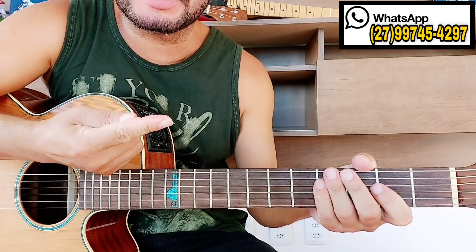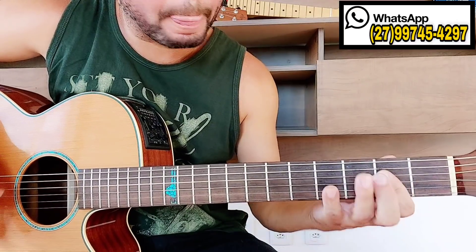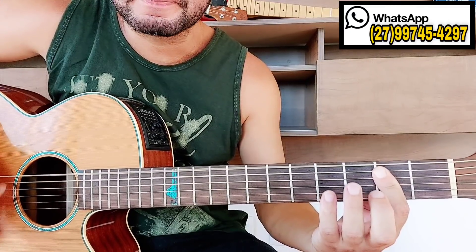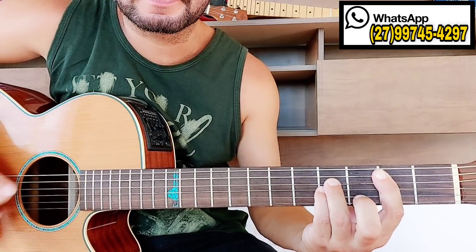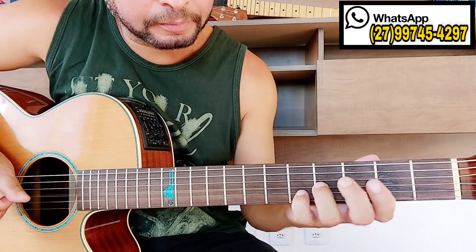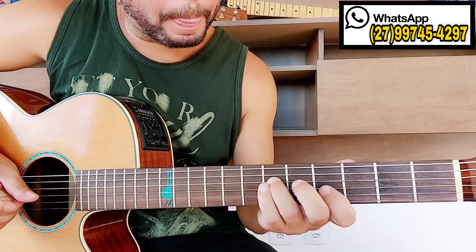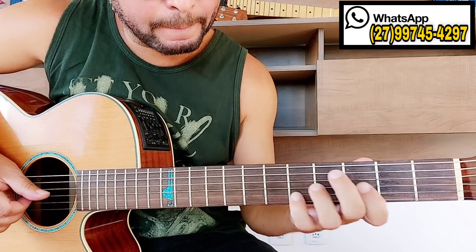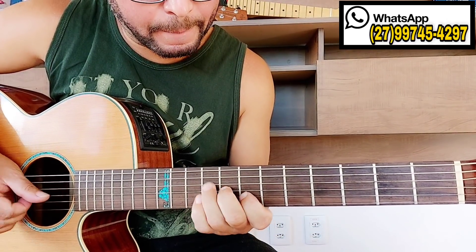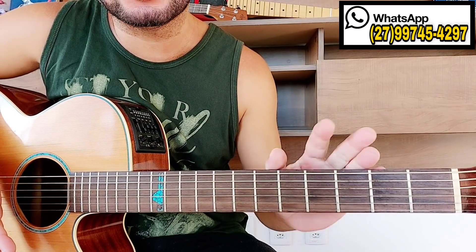Se você não tiver palheta, você pode usar o dedo indicador — dá certo também. Por isso que é interessante você conhecer o braço do instrumento. Se você não conhecer o braço do instrumento, vai ficar difícil pra você aprender.